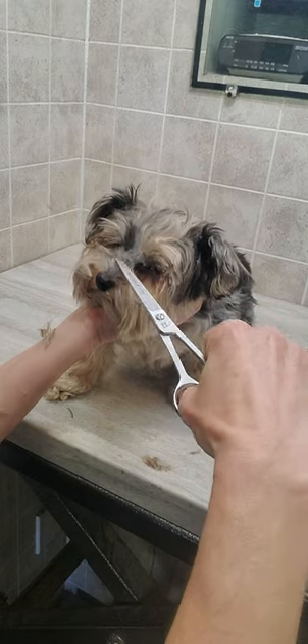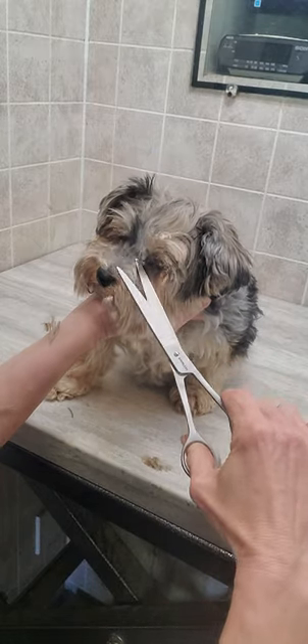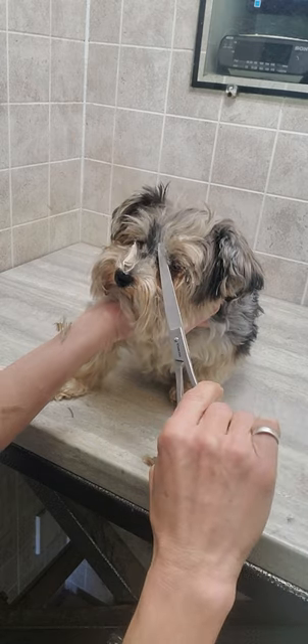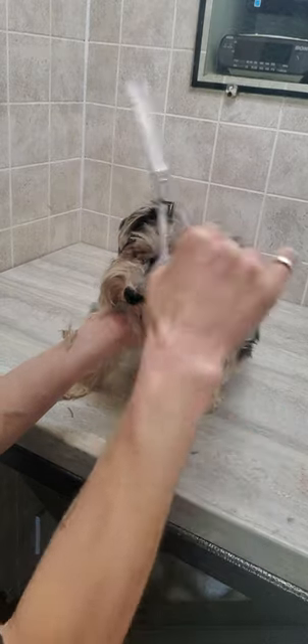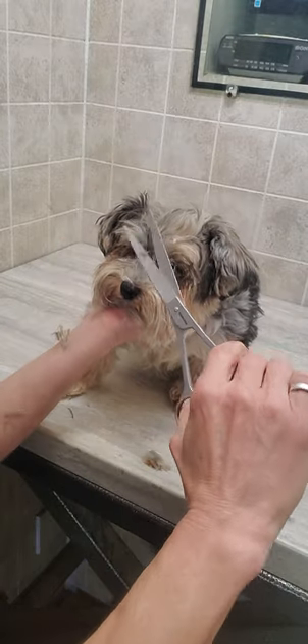I'm going to trim around her eyes with scissors. I don't use any restraints on any of the dogs that I groom, so if you'd like to check that out, please check out my channel and subscribe.